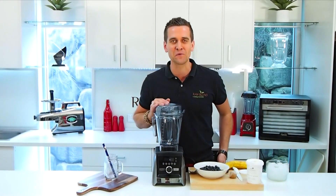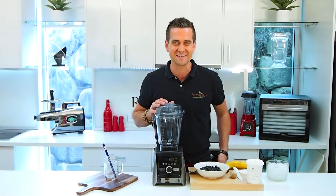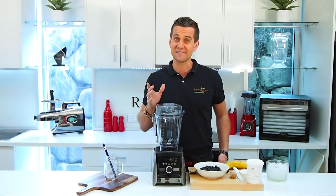G'day guys, it's Tommy here from Raw Blend. Today I'm gonna make for you a brand new recipe. This is a blueberry, ginger and vanilla smoothie. Really, really tasty — I think you're gonna love it.